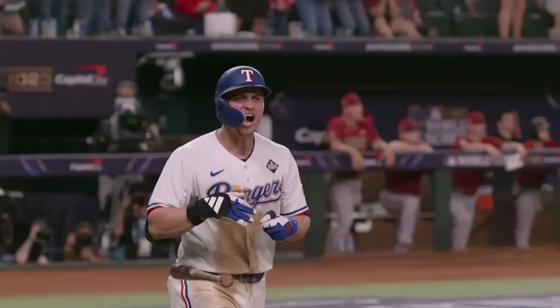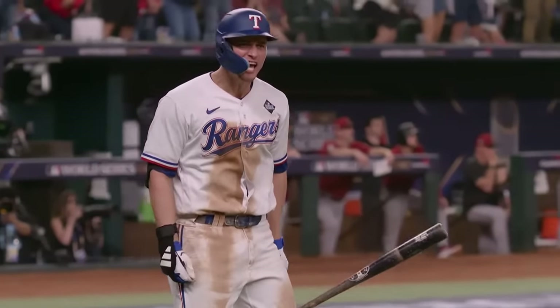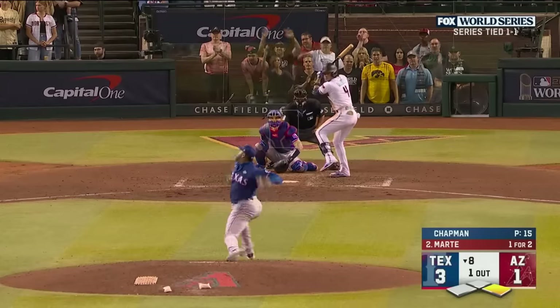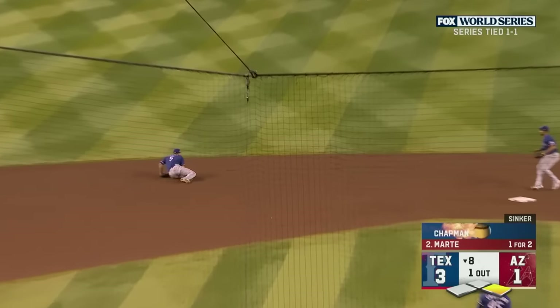That pitch was up and he crushed it, displaying the kind of emotion that we saw when he homered in the first inning of Game 7 at Houston — franchise-changing player.